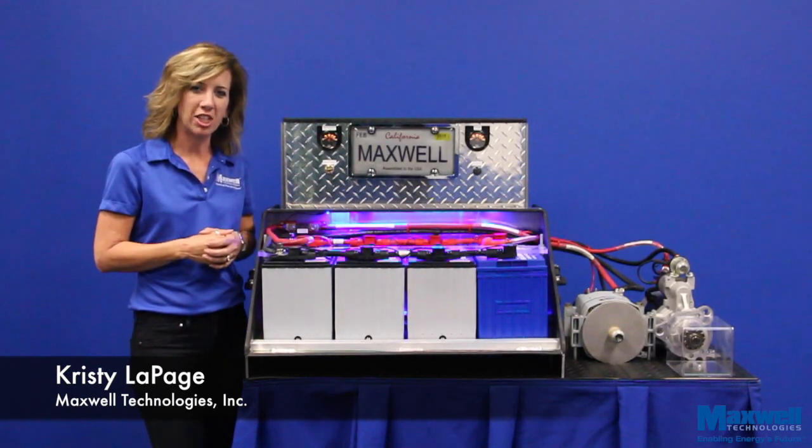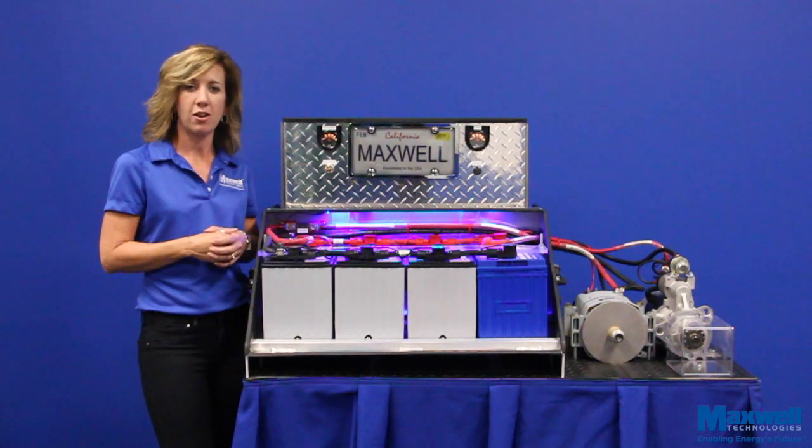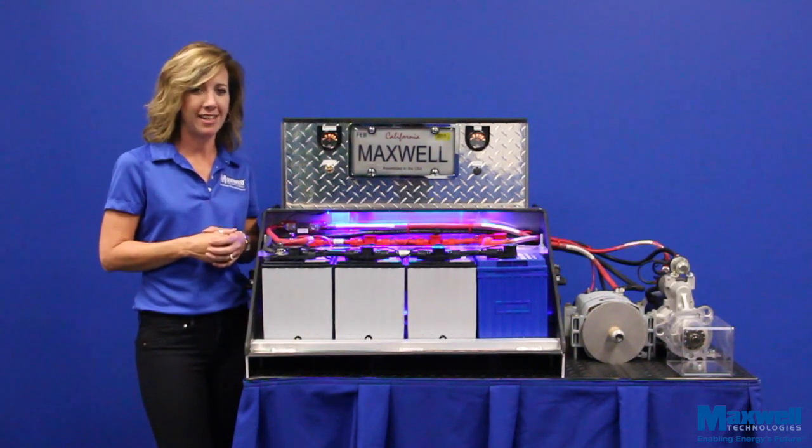Hi, I'm Christy LePage with Maxwell Technologies. In today's demo, I'm going to show how easy it is to install Maxwell's engine start module, also known as the ESM.